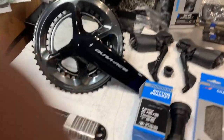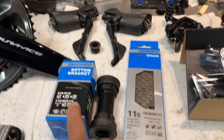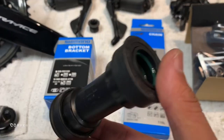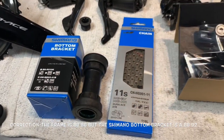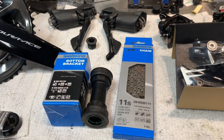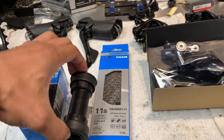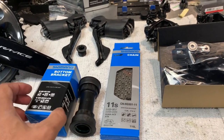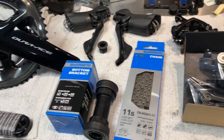We're going to build this up with a Dura-Ace group. The beautiful thing about this frame is that it's a BB92 frame, so I can use a Shimano Dura-Ace level press fit bottom bracket as opposed to having to use any type of conversions or adapters. Shimano bottom brackets are always very, very good, so this one will last quite a bit. Whenever possible, I try to avoid things that are PF30, BB30, and BB386.